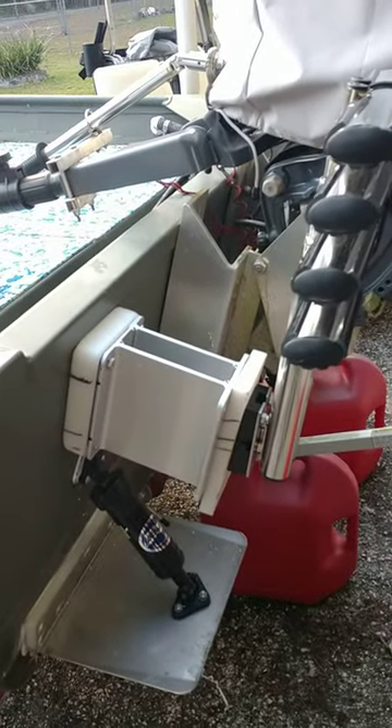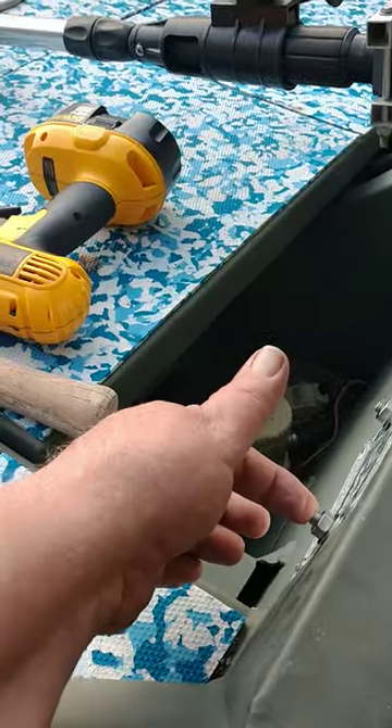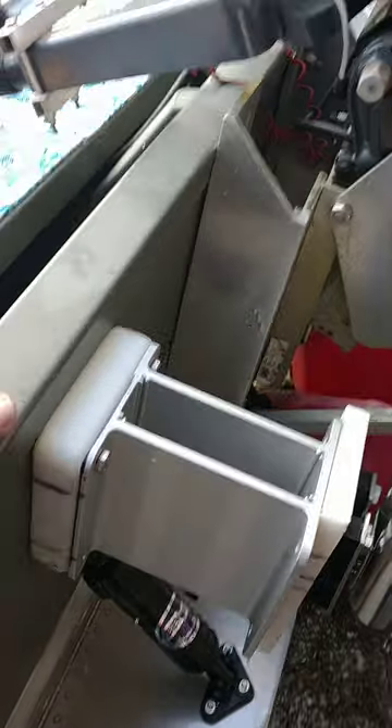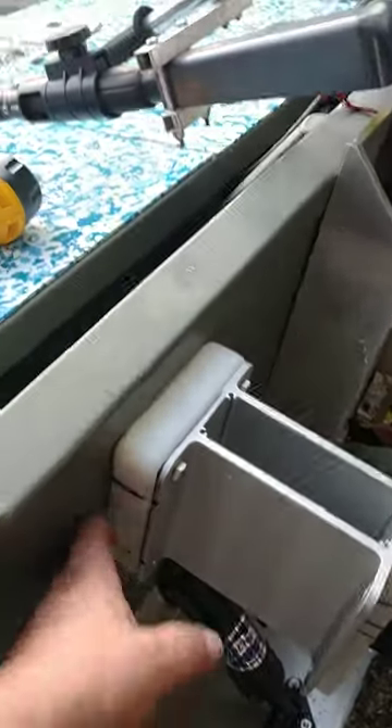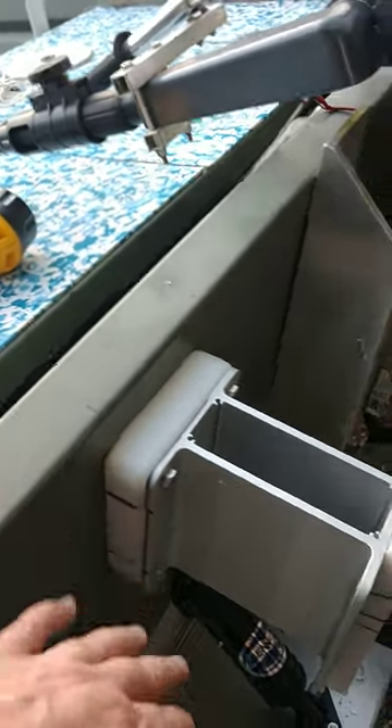I got this thing all mocked up. I got to do a little bit of trimming, and before I seal it, I'll put aircraft nuts here and washers, 5200, where it goes behind this polymer to the transom.